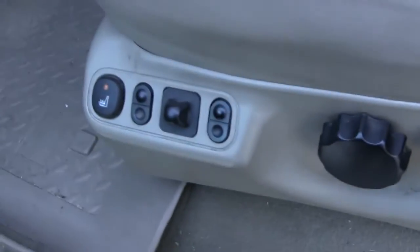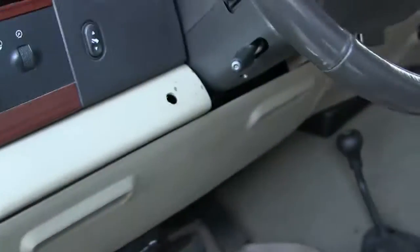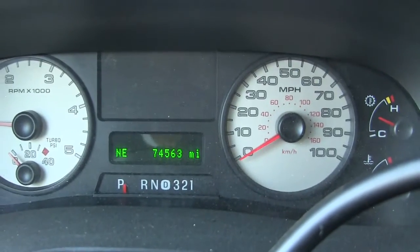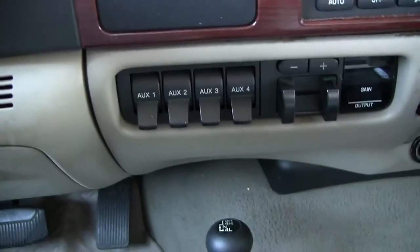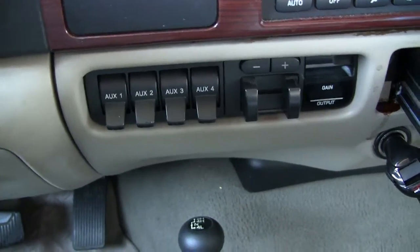It's a Lariat. It's pretty well loaded. It is an '06. It's got heated, electric seats. You can see it does have 74,563 miles on it. One of those levers there controls the airbags — I'll show you those in a second. It is four wheel drive.